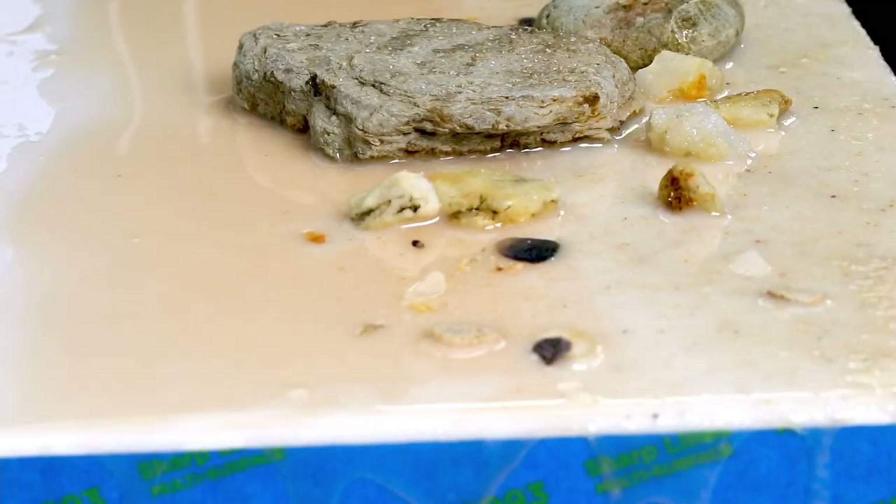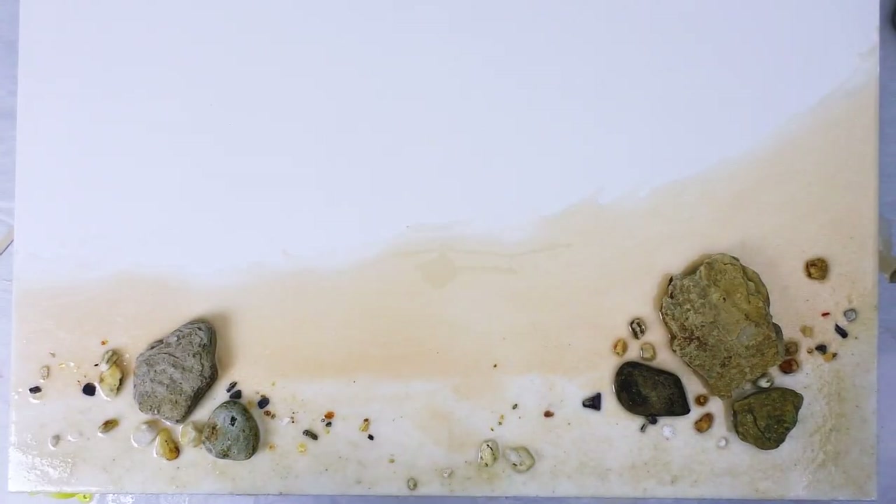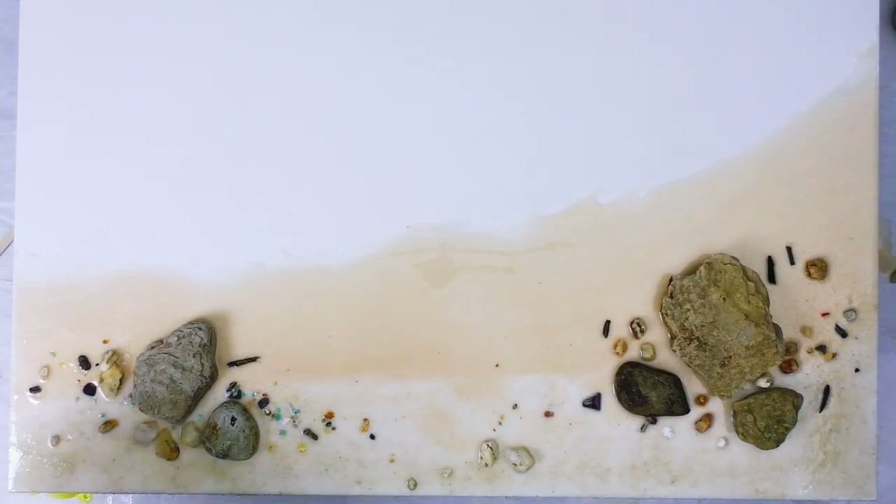The color of sand is called Champagne from Just Resin and I did add white to it to lighten it for both the dark and the light actually.